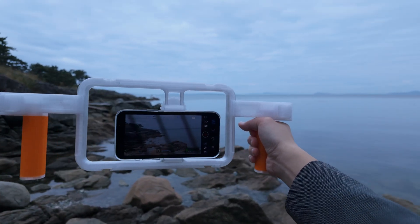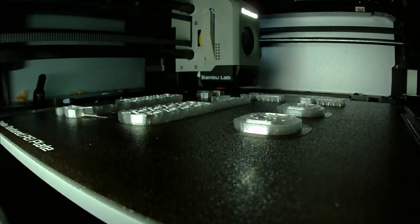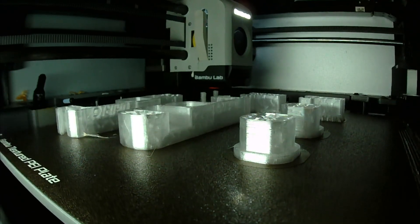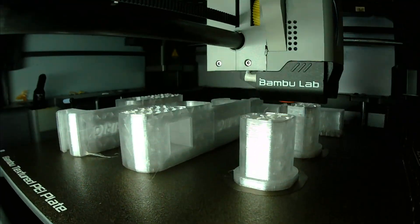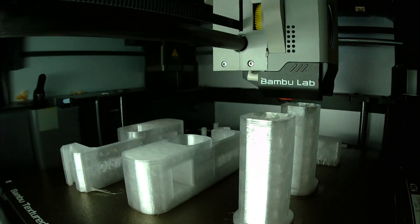Now here's the part that really matters. A decent commercial phone cage from brands like SmallRig or Ulanzi will cost you $60 to $100, and handles often cost extra. This one? I printed the entire setup for around $6 worth of PETG. No screws, no metal, just filament — made right at home.